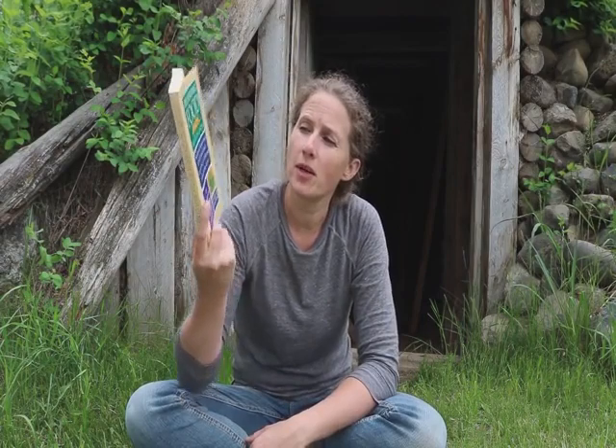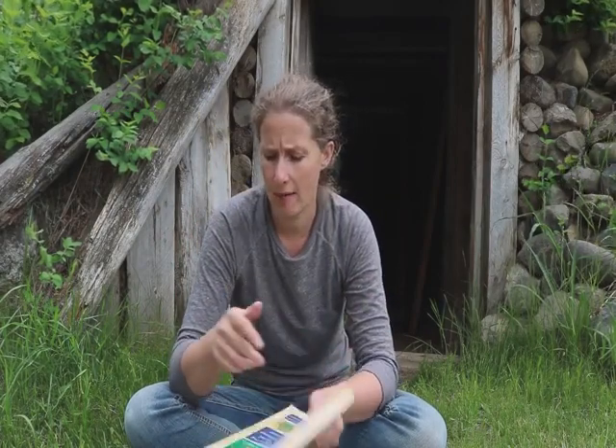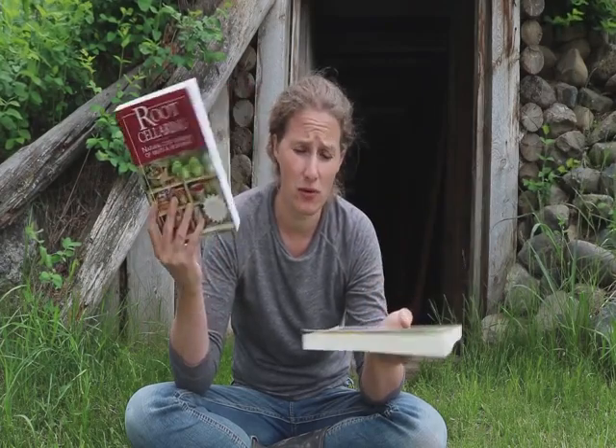This is my second recommendation for a book that has to do with preserving food without freezing or canning. It's not specifically about root cellaring, although there are root cellar suggestions in here. It has more to do with learning how to preserve and put up foods in old ways that don't have to do with freezing or canning. Again, this is another one of my favorites and one I would definitely recommend when you're talking about storing food. I've learned a lot from both of these books, and I highly recommend both of them.